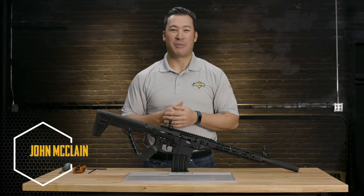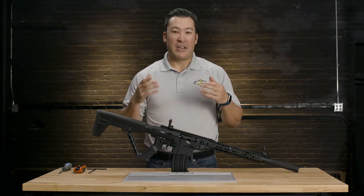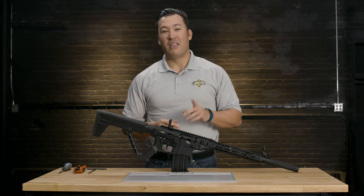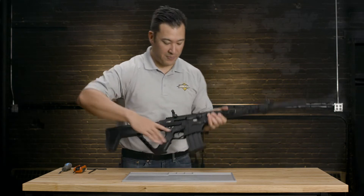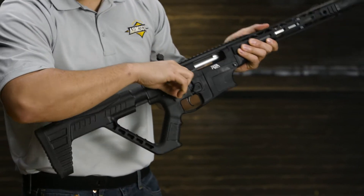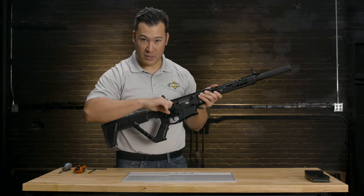Hi, I'm John McLean, National Product Training Manager for Rock Island Armory. Today we're going to talk about how to disassemble the VR-80 shotgun. Now before we do anything, the first and most important step is to make sure that the firearm is completely and utterly unloaded. We're going to do that by removing the magazine and opening the chamber to ensure that there are no bullets or shells inside the gun or anywhere around the workstation.